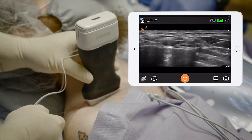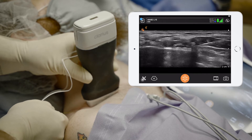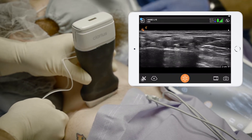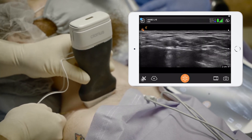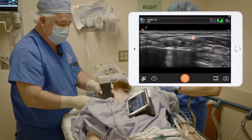Come in with our needle. Nice view of the needle coming in from lateral to medial. Going to go down to the first rib here. Rocky, go ahead and give me five and let's push these nerves up out of our way.